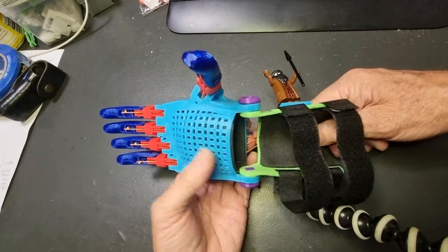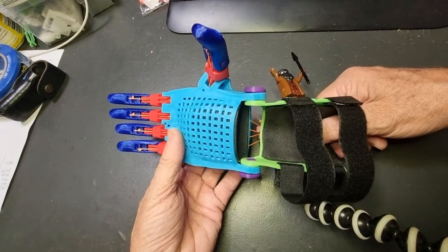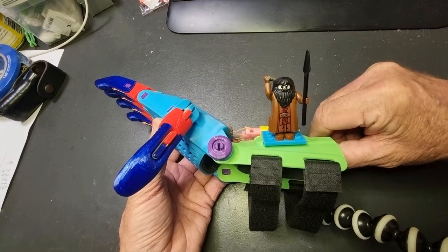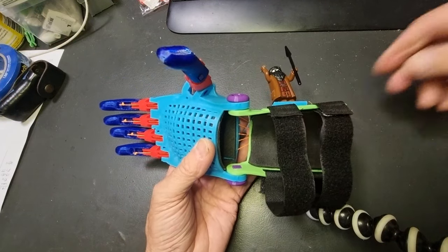Hopefully we can send this off to somebody soon to make their life just that little bit better, as soon as it's approved for distribution. As you can see, it's already approved by Hagrid. So thanks for watching and I'll see you next time. Bye for now.